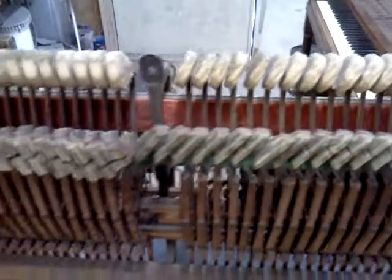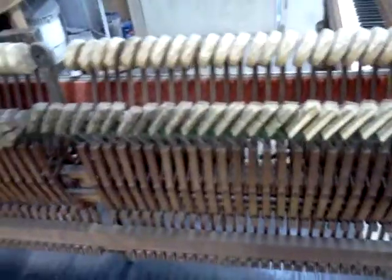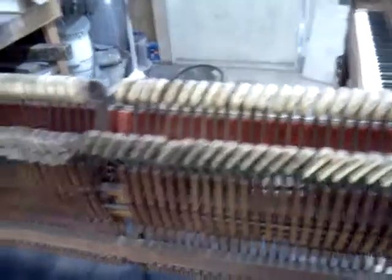Someone has already labeled these — I don't know if you can see the inscription on that, looks like an H. That may be the person who installed these, putting their signature on it. Some companies — I know Steinway will actually put 'Steinway' on their hammer sets at the beginning of each section. Different companies do different things.